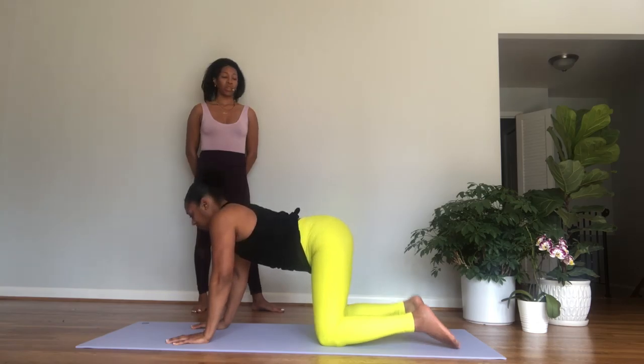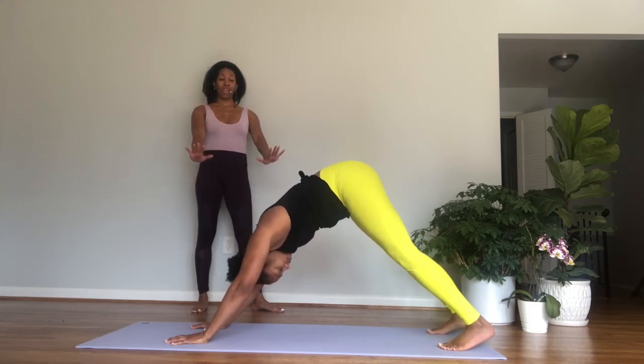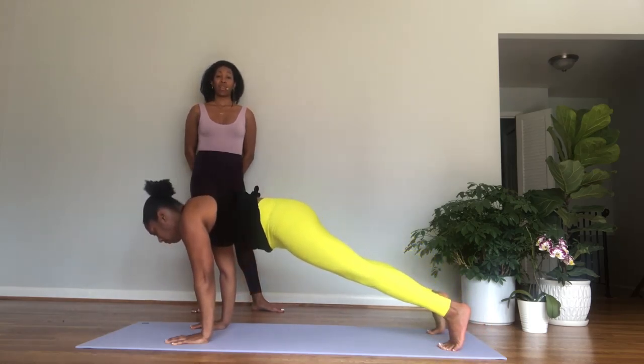Again, inhale, arch the back, the head and tailbone lift up. Exhale, tuck your tail under, round your spine, and scoop the stomach. Inhale, arch the back and look up. Exhale, round your spine like a cat stretching. Inhale to neutral, tuck your toes under, exhale, lift the hips up into a downward facing dog.